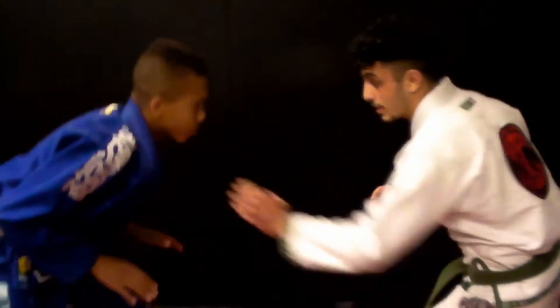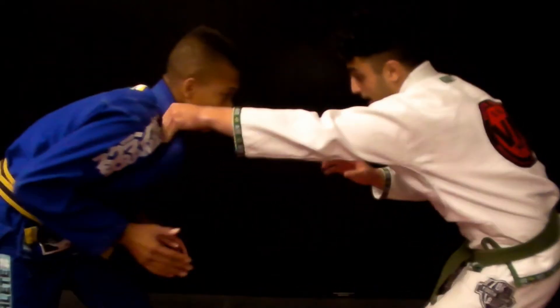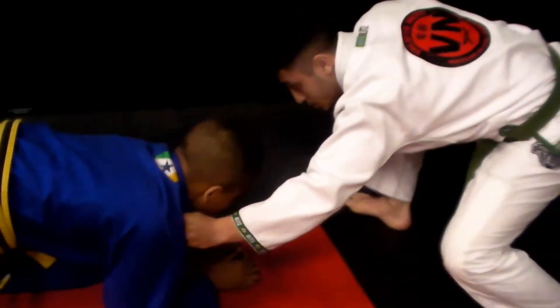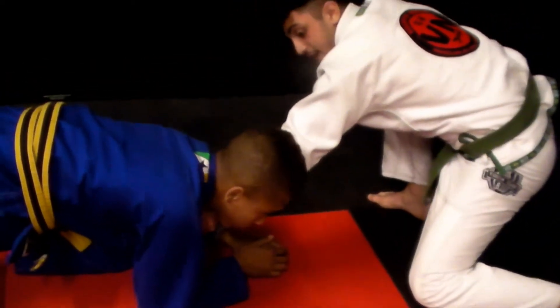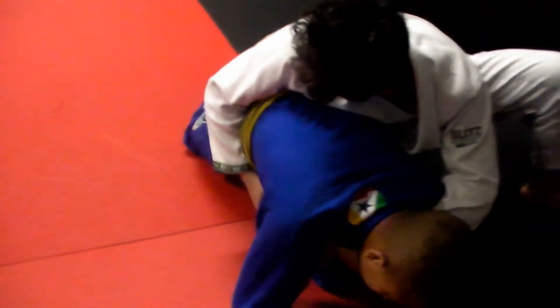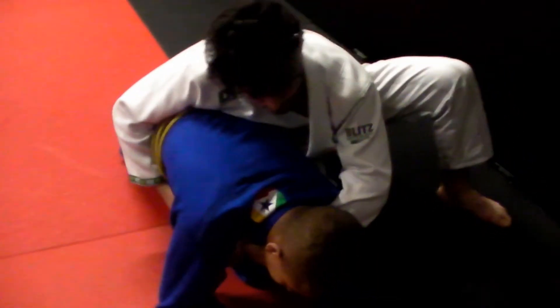First of all, I make a grip right there and then I wait until my partner goes for a takedown. As he goes for a takedown, I step back and then my arm goes around his leg. That's what happens when I pass my leg all the way and make a strong hook around his hips.